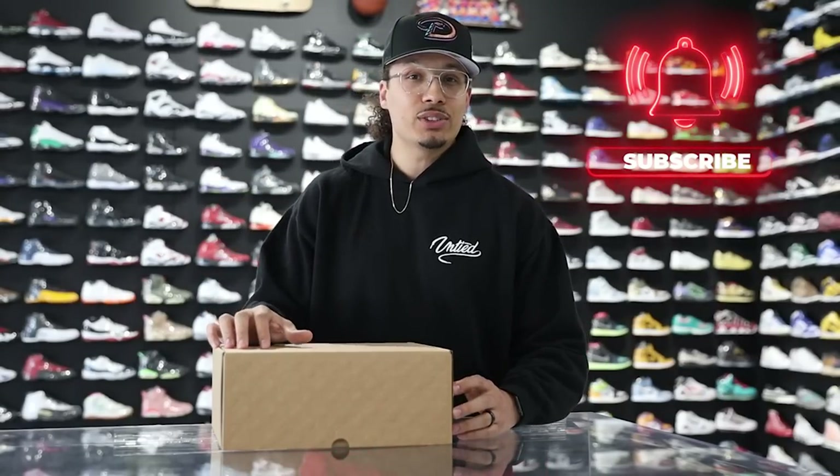On this channel I love talking about sneakers and giving you guys in-depth reviews like this, or helping you turn your hobby into a hustle. If you haven't already, consider subscribing and joining the fam — we're on the road to a million subscribers and you could be the next one to get us there.